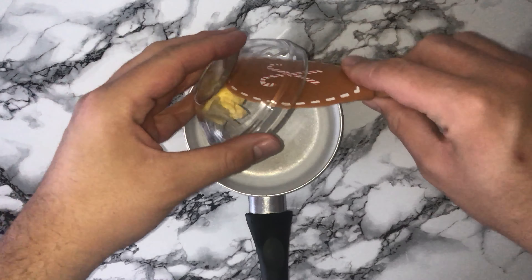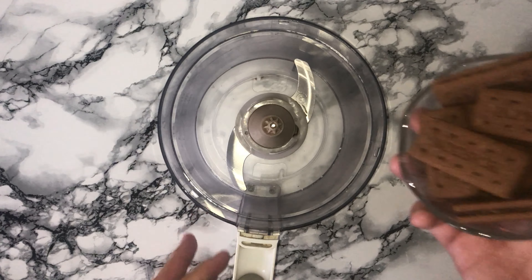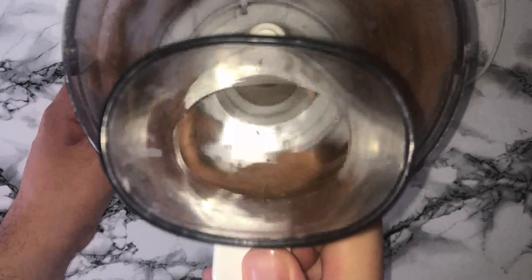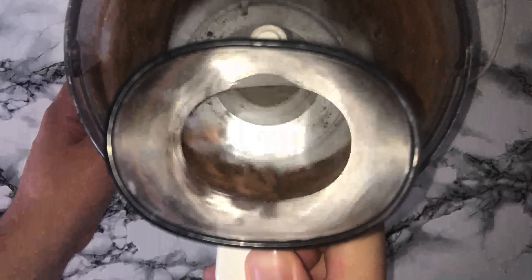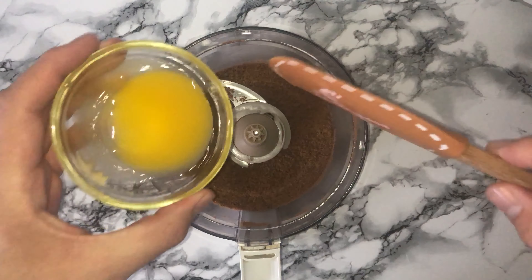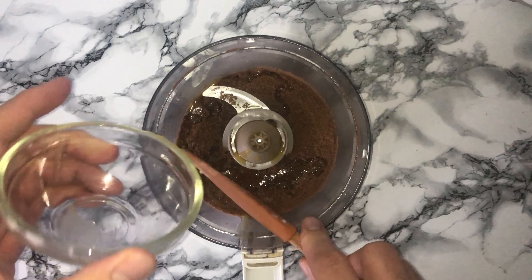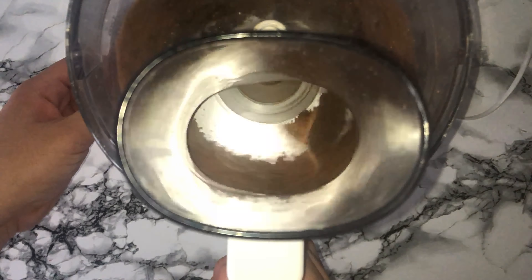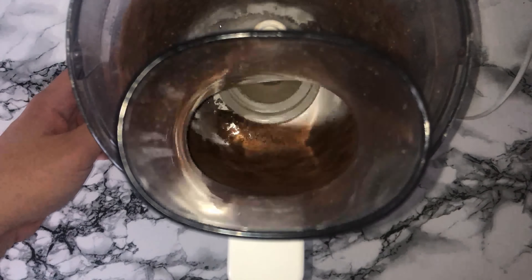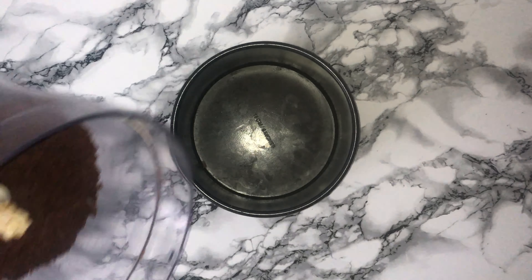Then you can start the base. Into a saucepan place your butter over a medium-low heat and allow it to melt. Blitz your biscuits in a food processor — this is the easiest way, but feel free to place them in a bag and bash them with a rolling pin. You want to get a fine crumb. Add the butter over the blitzed biscuits and blitz until it's fully incorporated.